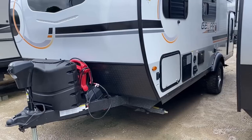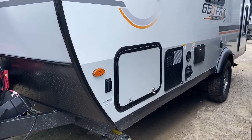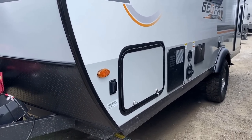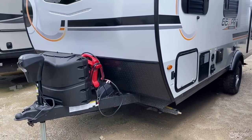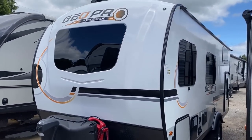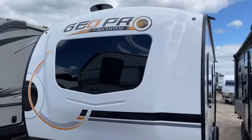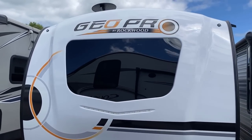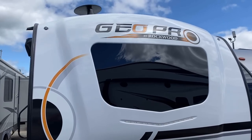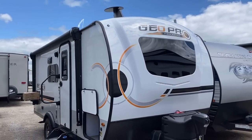I'll try to leave a link in the video description to the Geo Pro and E-Pro factory tour I recorded, so you can see these going from raw chassis all the way to final finish. Notice the sleek frameless windows — they all tilt open for airflow. They get less airflow than slide-open windows but you can use them on a rainy day, so it's a trade-off. They're compensating nicely with that XL bathroom vent fan to create breezes when and where you need them.